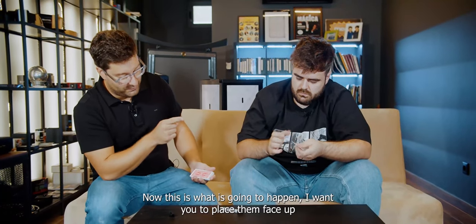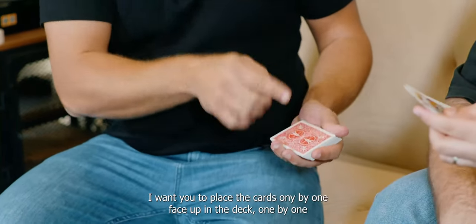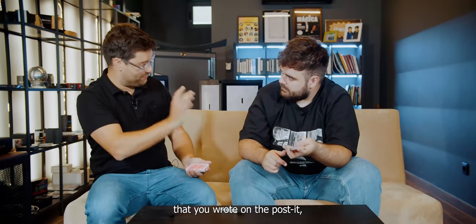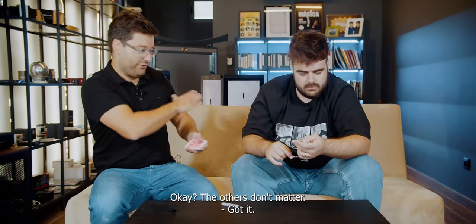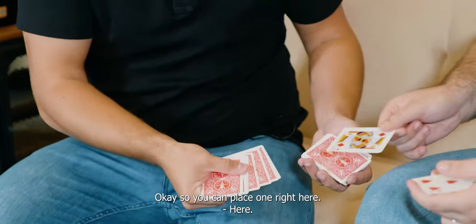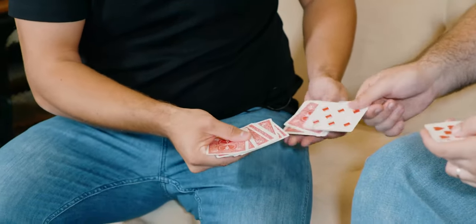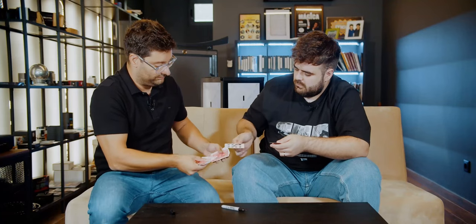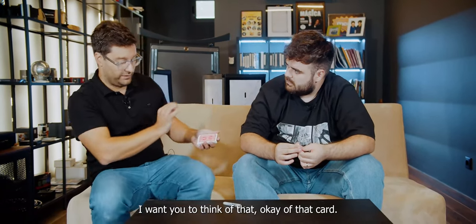Now, this is what is going to happen. I want you to place them face up. I want you to place the cards one by one face up in the deck, one by one. And when you reach the number that you wrote on the post-it, I want you to remember that card. The others do not matter. So, you can place one right here. One, two, three, four, five, six. Perfect. Think of that card.